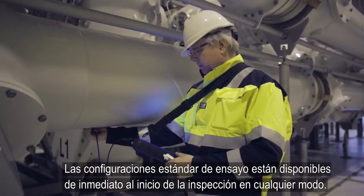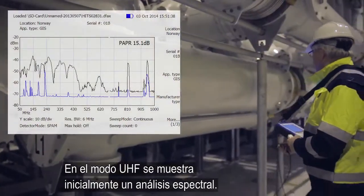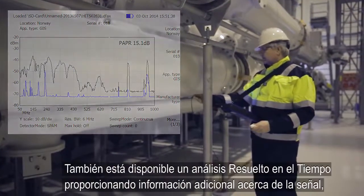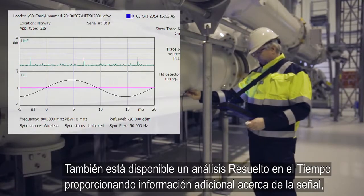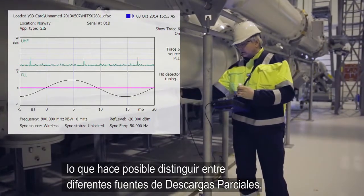Standard test setups are available immediately the survey starts in either mode. In UHF mode, a spectrum analysis is initially displayed. A time-resolved analysis is also available, providing additional information about the signal, which makes it possible to distinguish between different discharge sources.